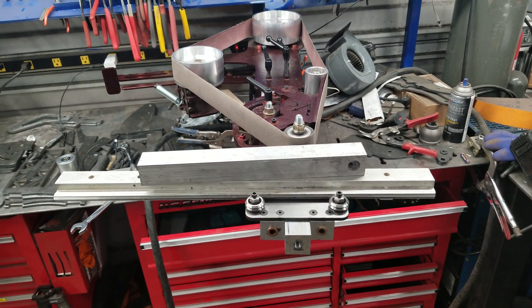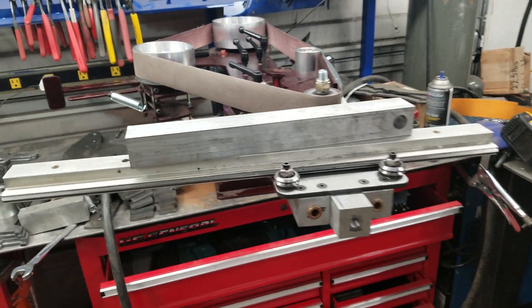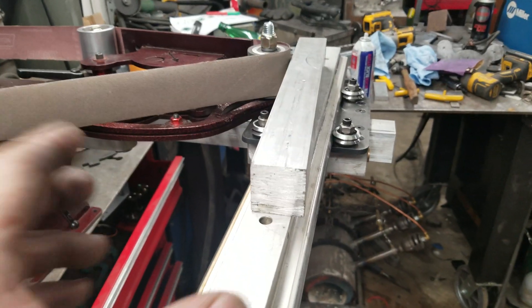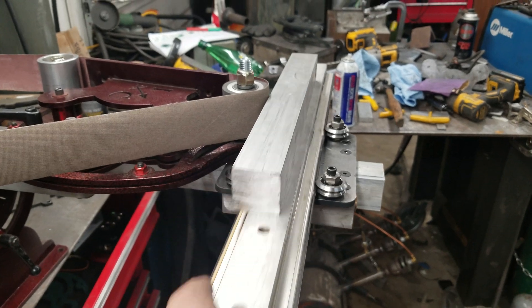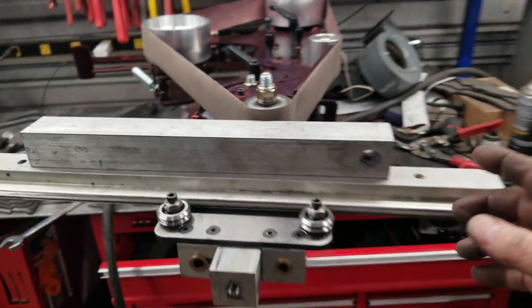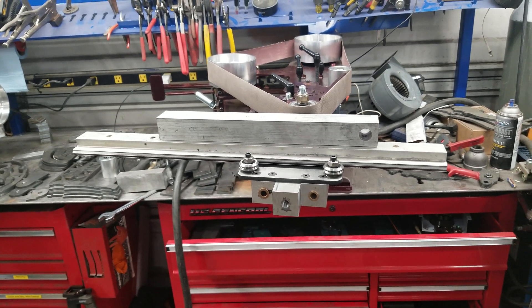That's the direction I'm going and so far it's working out really well. Probably tomorrow afternoon I'll have the fabrication done, fire it up, put some power to it, and run a blank over it to show you how it works. There'll be a little handle on there eventually to make it safer so you can just grab onto it and go back and forth.